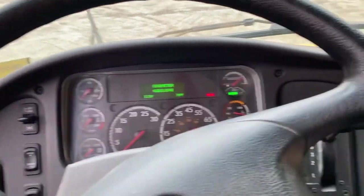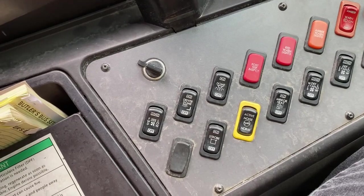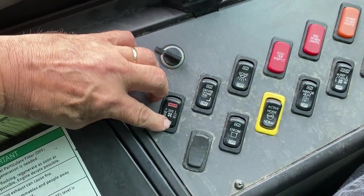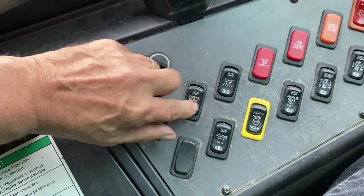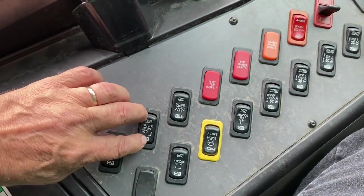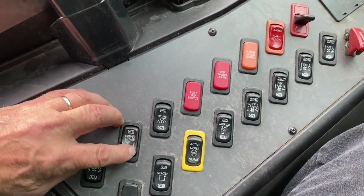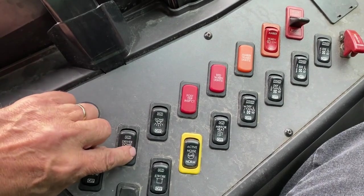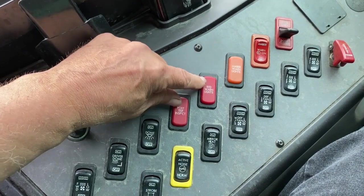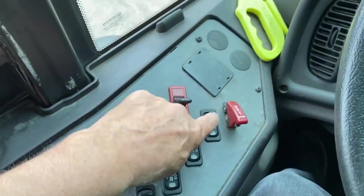Next, do the instrument panel and all of your switches — whatever you have on your particular bus. You have to test each switch to make sure it is not sticking or broken, not necessarily that it works at this time because the engine isn't running. Even your safety lenses should be the proper color and not broken. Go through each one.